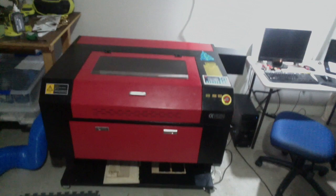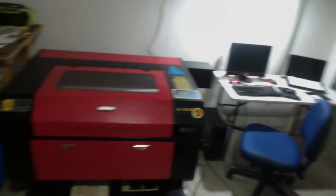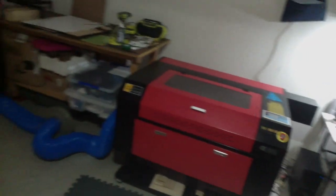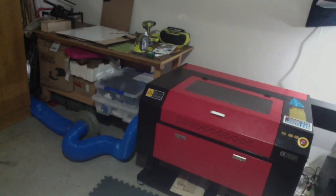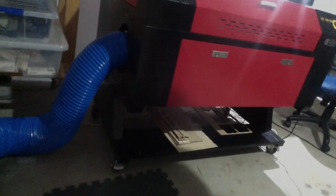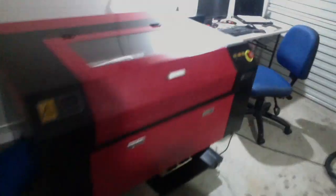So here we have the machine — I've rearranged the workshop so that it fits in nicely. As you can see on this side, we have the blue hoses going into the exhaust unit, and that is connected down here on the left-hand side of the machine. Let me go over the back and show you how the water is connected.